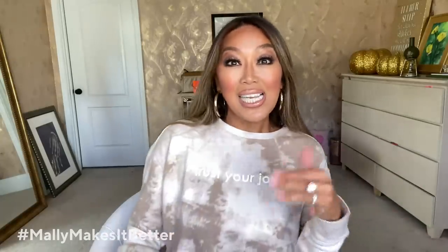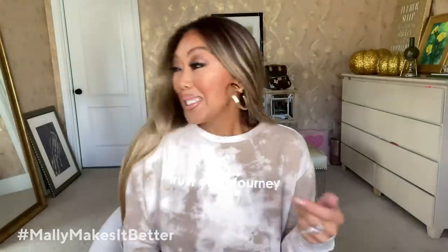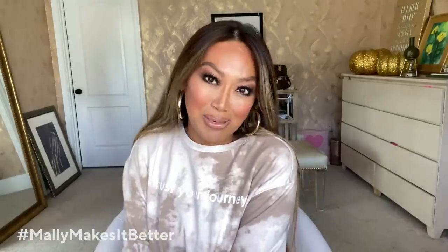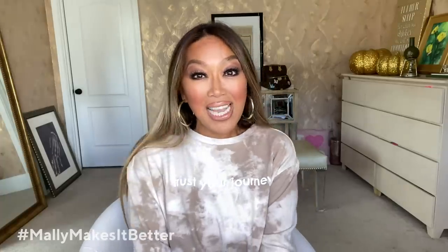You can still have fun and enjoy. We're gonna get spooky, or if you don't want to get spooky, I get it because I don't love getting spooky either. We'll at least have a good time. So let's enjoy — get ready for the Halloween episode of Mally Makes It Better!